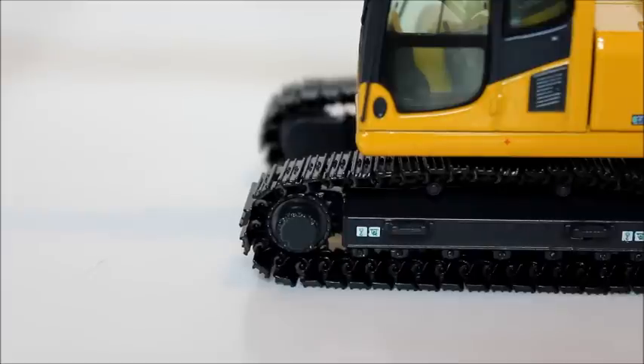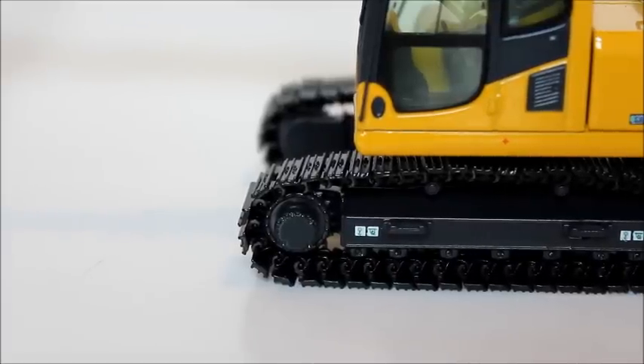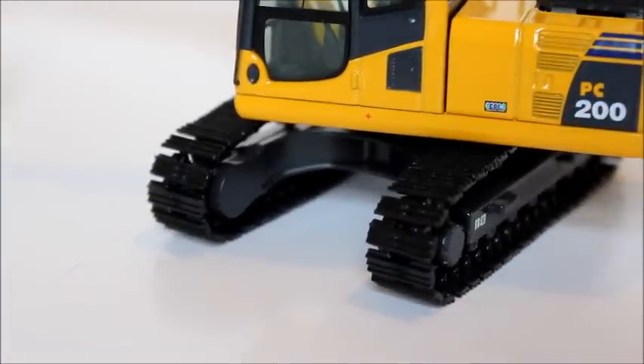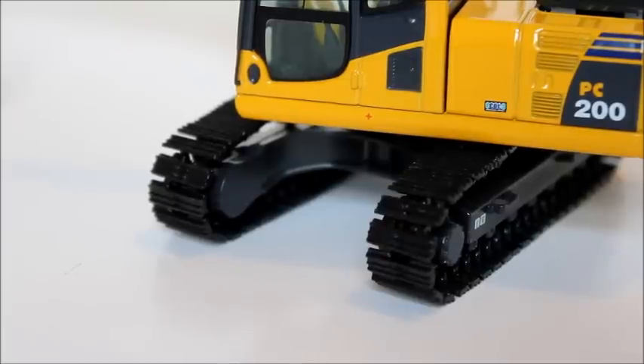You can't deny that they aren't detailed and look very nice, but this seems like a shelf-only model unless you just place it in a diorama. If we turn the undercarriage to view it, we can see that the pads are very detailed, but they will come out of the links no problem, and that really is a turn-off to most collectors, or at least a lot of people that view my videos.